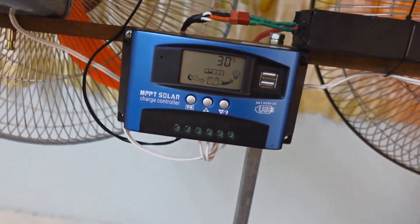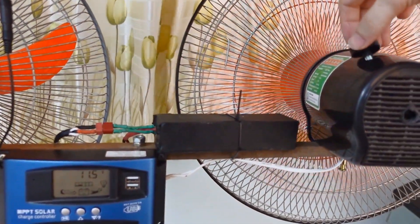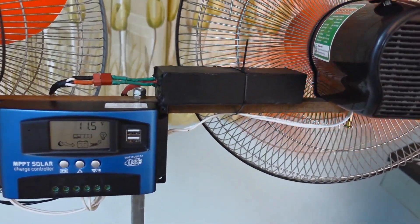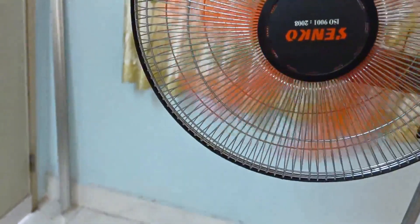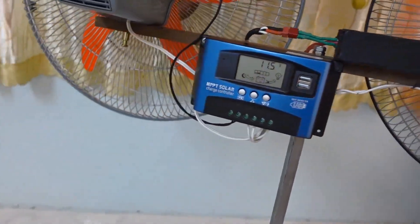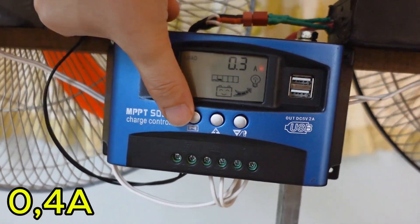And that was at full power — the highest performance setting, where the current draw is at its peak. But of course, you can lower the speed to about 50% if you don't need maximum airflow. At that level, it won't be as powerful as a standard 220-volt electric fan, but it still provides a decent breeze. And the best part? The current drops to around just 1 amp, which makes it super energy-efficient. So you get flexibility — either go full power when you need it, or dial it back and save energy when you don't.